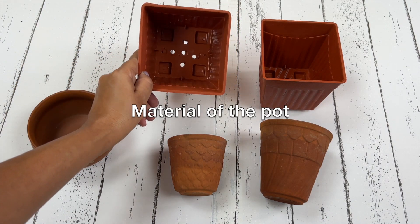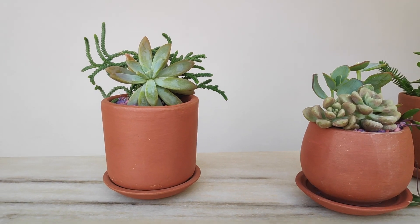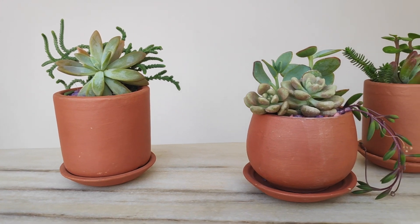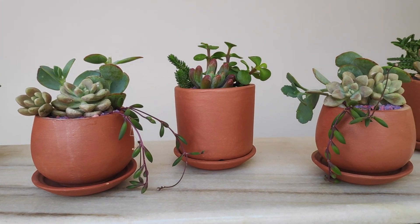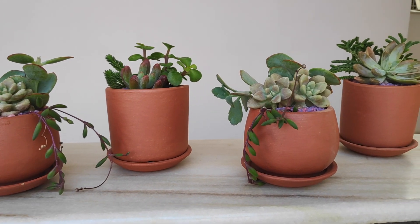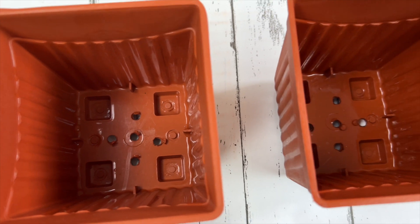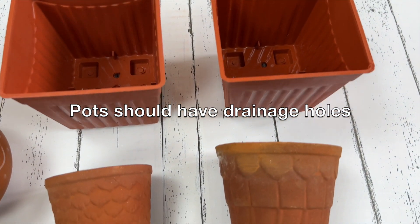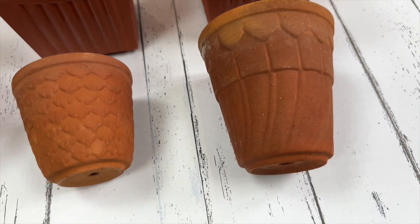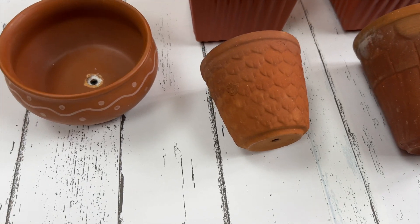Here I have taken terracotta, plastic, and ceramic pots for planting my succulents and cacti. Terracotta pots are a good choice — they are porous so they let water evaporate faster than other materials. But whatever material the pots are made of, make sure there are drainage holes so that excess water can escape. If your pot doesn't have drainage holes, don't forget to make them before planting.